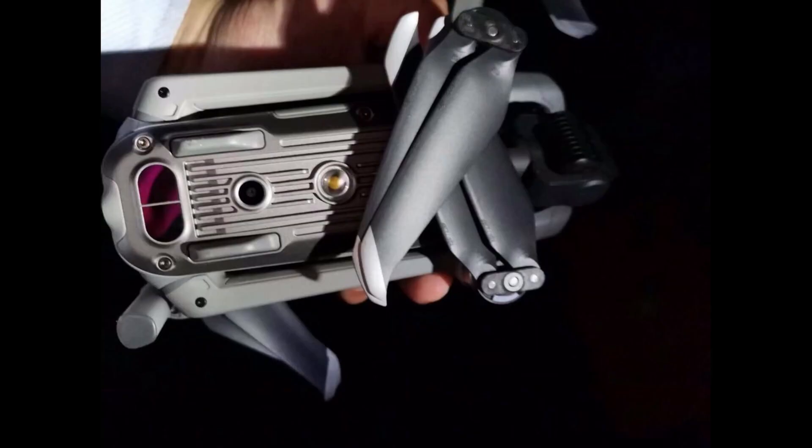From the pictures it does not appear to have side sensors. Its size is somewhere between the Mavic Mini and the Mavic 2 Pro, with the design taking a lot from both of those models, including the same fold-up arm design and similar battery and propeller interface designs to the Mavic 2.